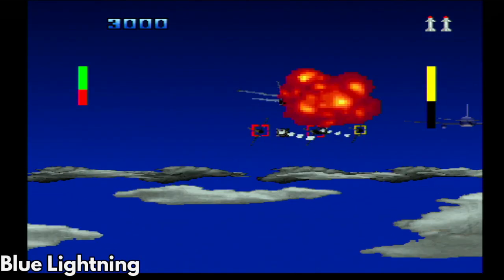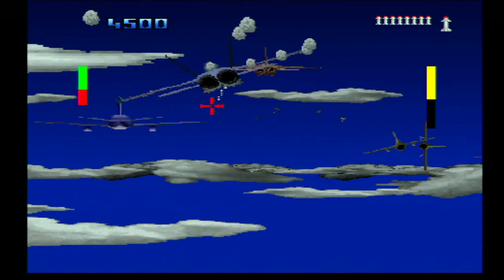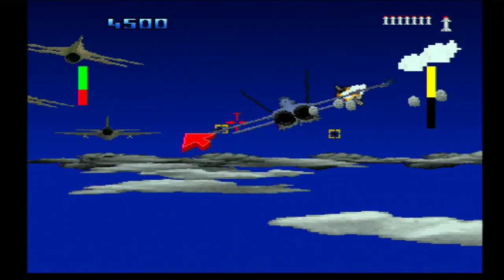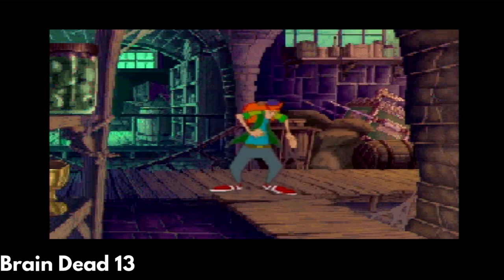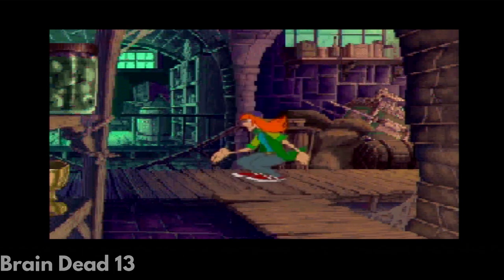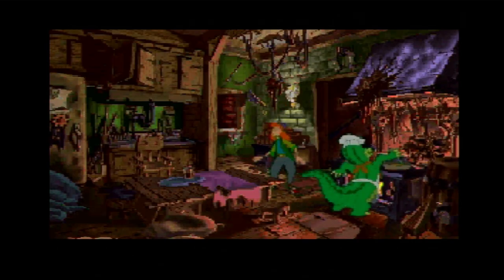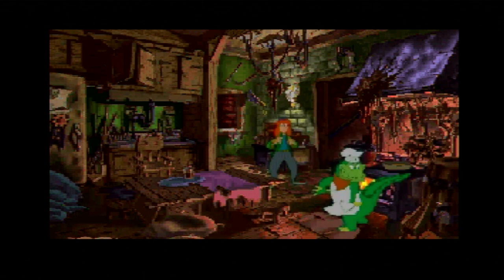Blue Lightning seems to be working fine. The starting level looks pretty ropey, but further in you fly among buildings which is a bit more fun. Raindead 13 appears to be working great. It's similar to Dragon's Lair where you need to press a button at the right time to perform an action or move. It looks quite fun from what I played.